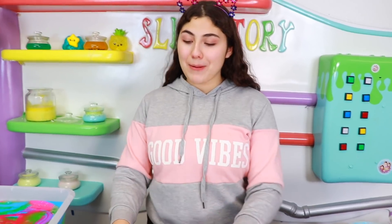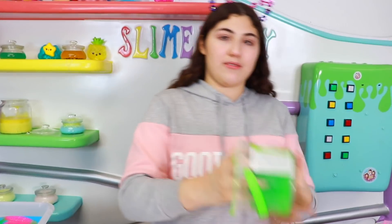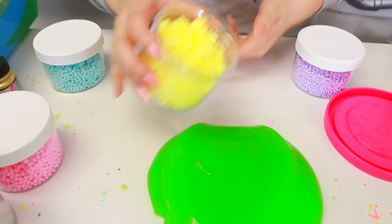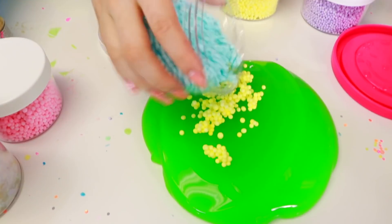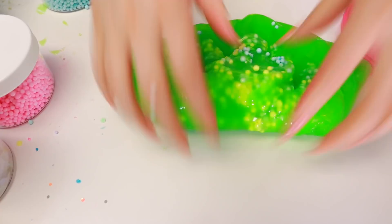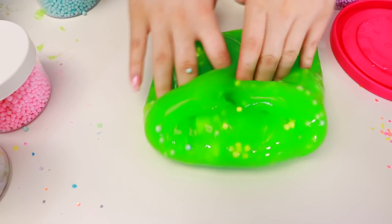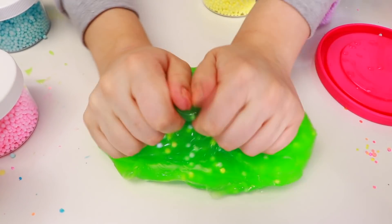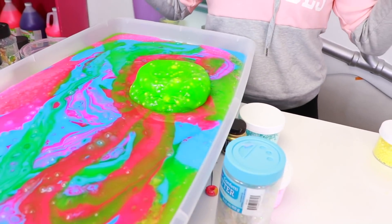Let's do some more additive ones. I think we should add some foam beads. We're going to get this green one first because it looks beautiful. We're going to add some yellow foam beads and blue to this one. Oh that looks cool. Let's put it in here. That one looks cool.